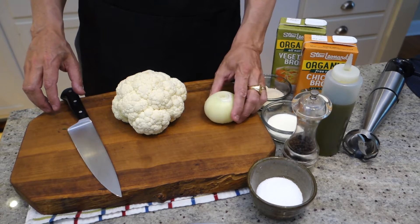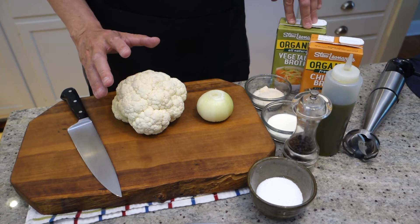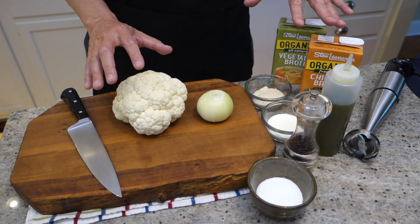All we need to do is sauté one onion, and then we're going to add liquid — either chicken stock or veggie stock if you want to do a more vegetarian version — and chopped up cauliflower, and let it all soften up.